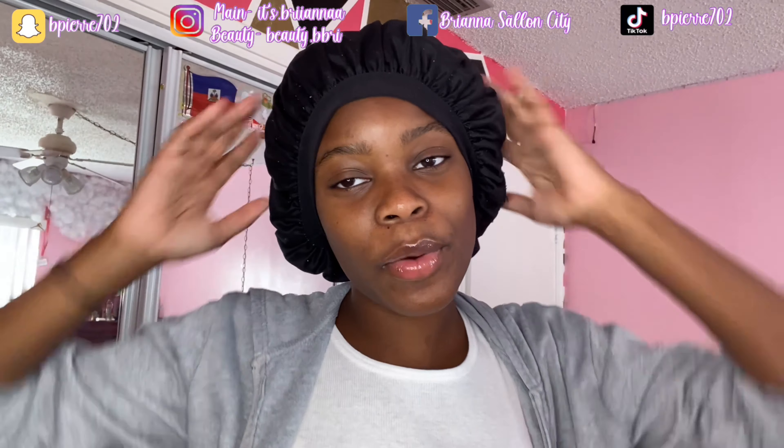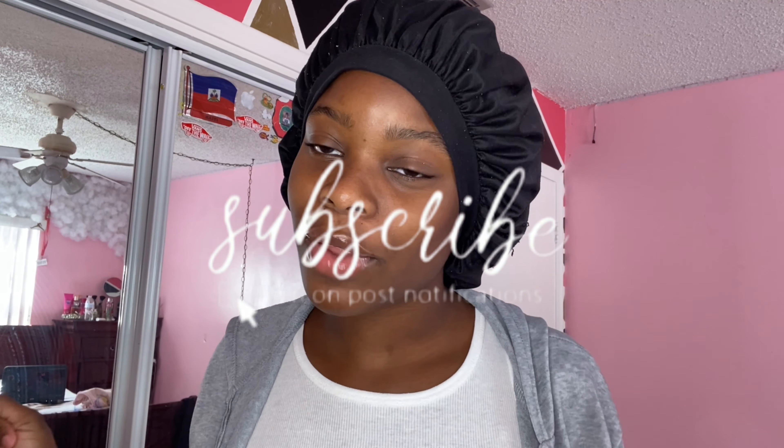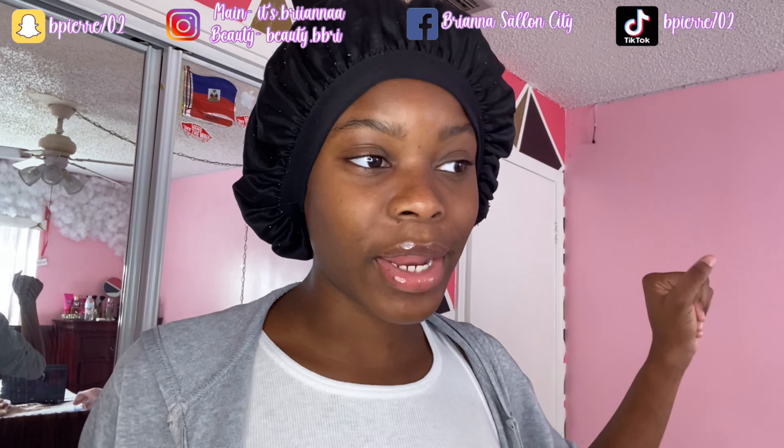Before we get to the video, make sure you like, comment, and subscribe like always. And if you're new to this family, subscribe and join the family — you won't regret it.